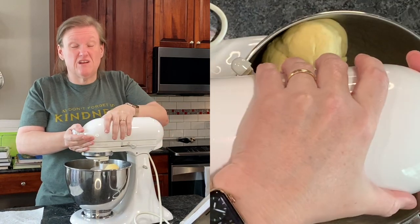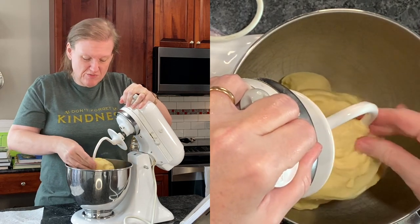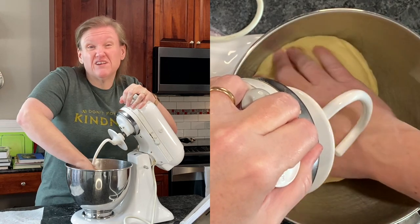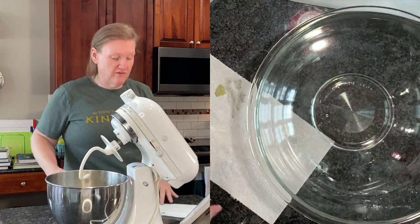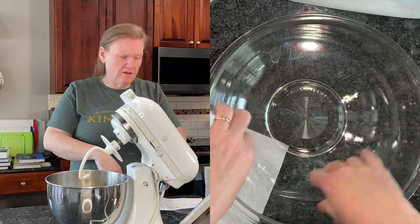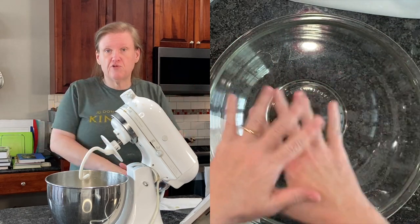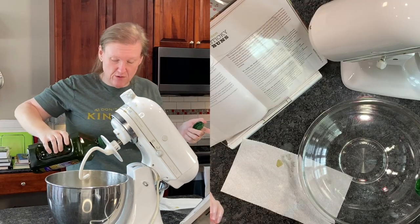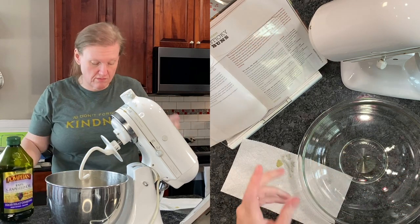My mixer is getting warm, it's going all over the place, and it's been a little more than five minutes. I don't know that it is super smooth and elastic, but we're going to call it good for now. I'm going to transfer it to a large oiled bowl — enough for it to double in size. I'm just using some grapeseed oil because that is a neutral-flavored oil and that's what I usually use for this kind of thing.